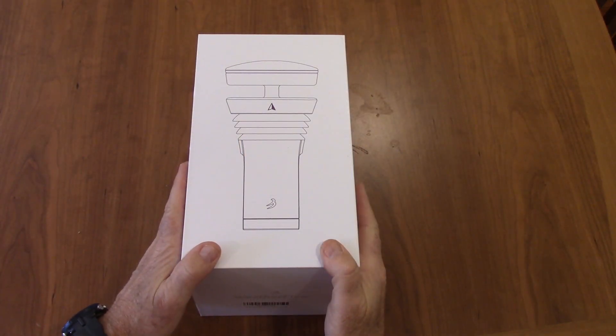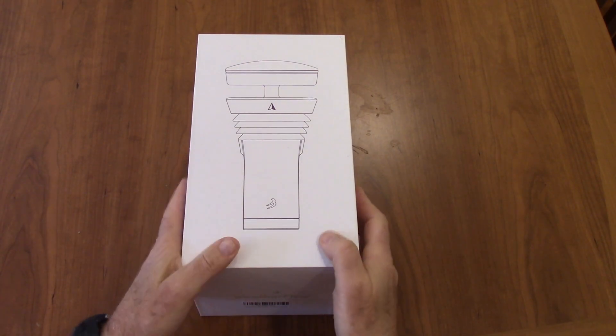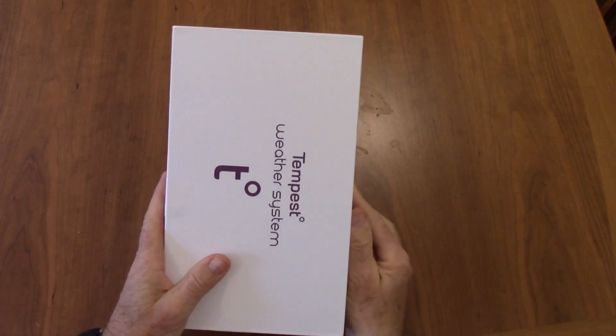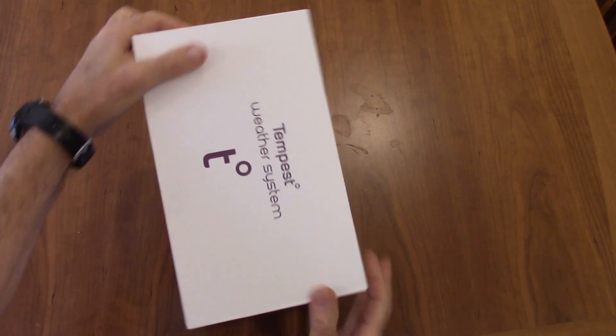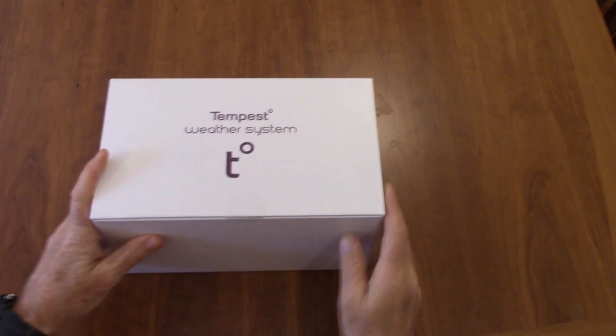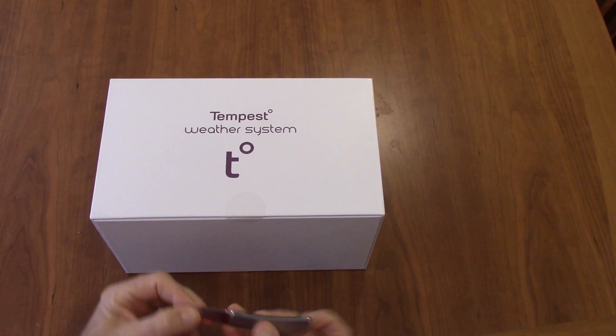Time for another unboxing video. This is the Weatherflow Tempest Weather System. What attracted me to this one is it doesn't have any moving parts. It's got a very simple box. Let's open this up and see what's inside.